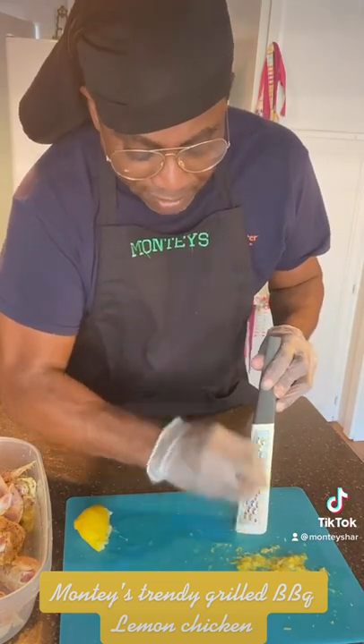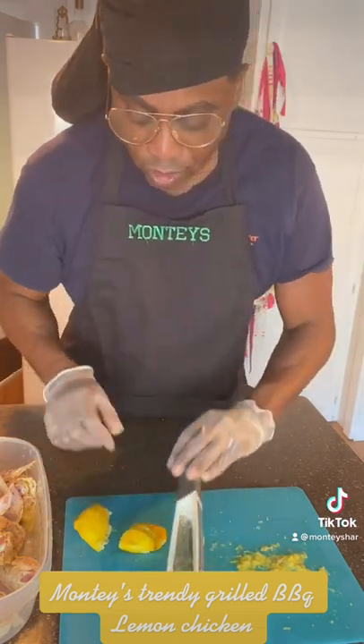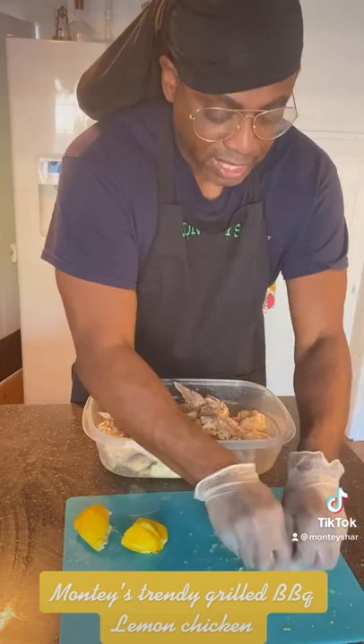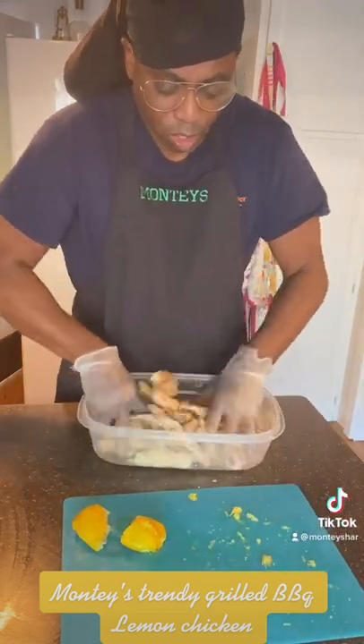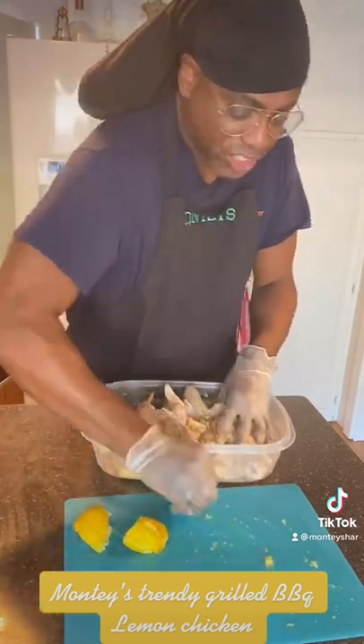Just do a little of that, just like that, and after you do that you're going to scrape it off. Then bring your chicken over and take your lemon zest, throw it in, and mix it all in there — get all that lemon zest on that chicken.